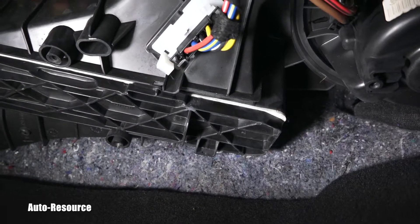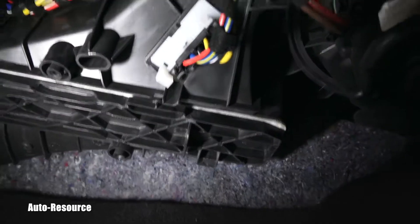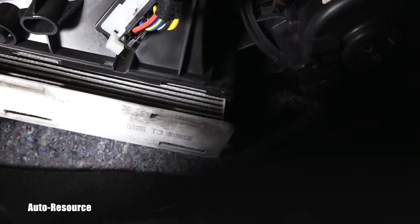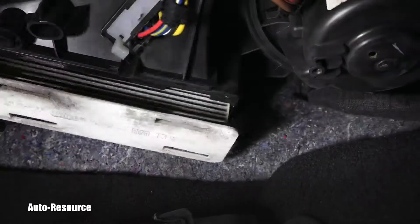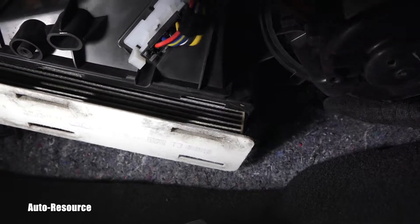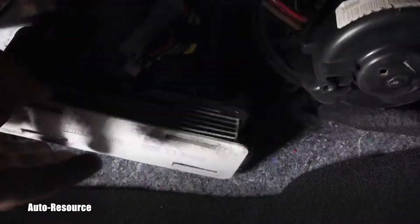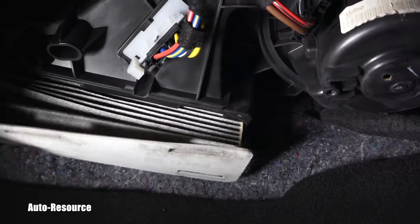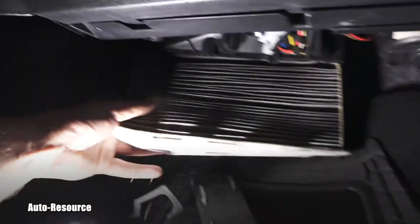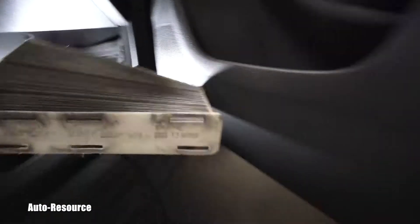Stay with me while I try to fit myself in here. Did you see that? I moved the whole plastic bottom panel to the right and it popped off. Now slowly the cabin air filter is coming out — and it is really dirty.